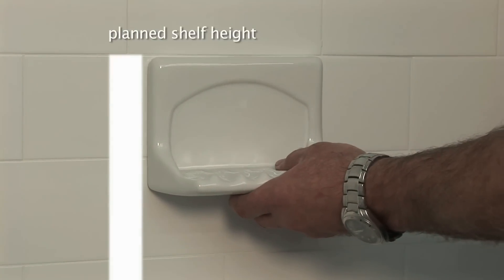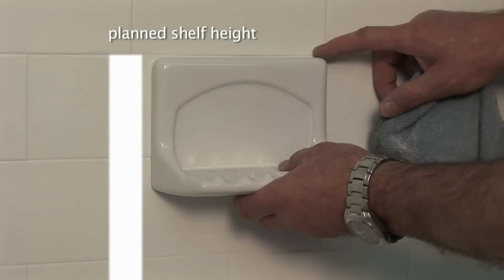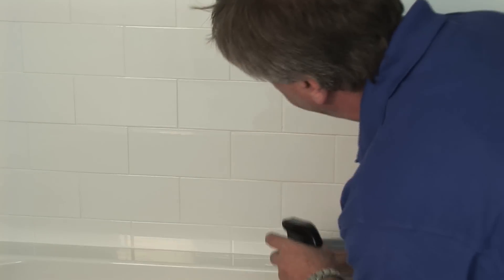The first step is to plan the height for installation of your shower shelf by eyeing the location along a grout joint. Thoroughly clean the area with antibacterial cleaner.